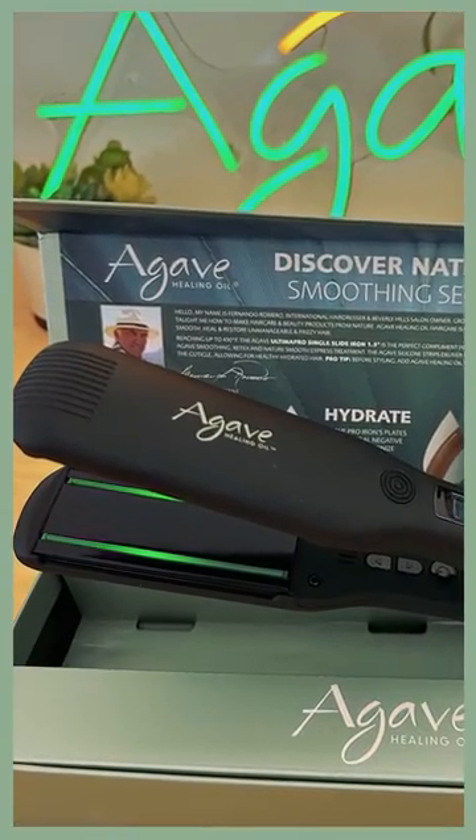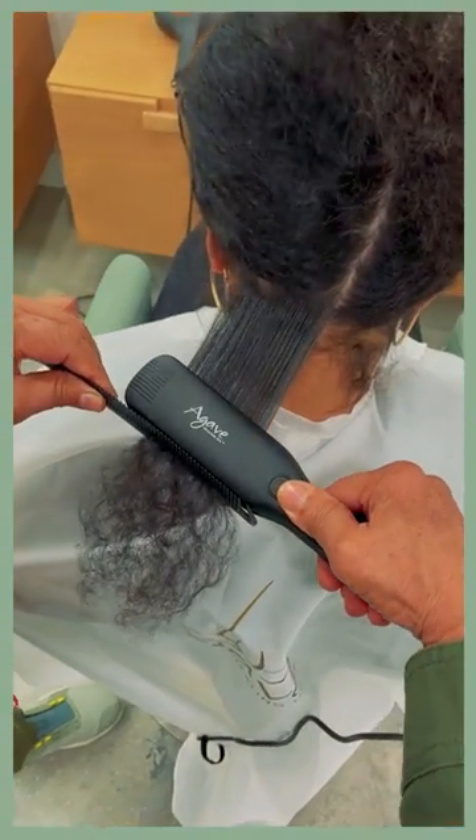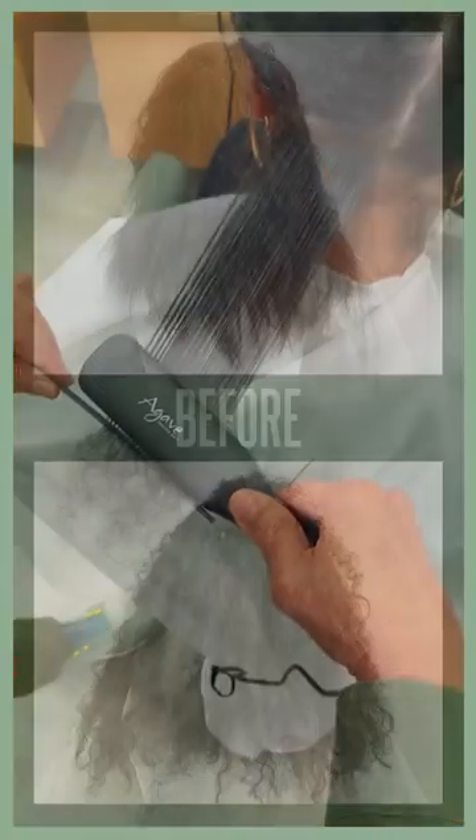Agave silicone strips and natural negative ions on the iron plates allow for maximum tension and ultimate shine and condition when ironing.